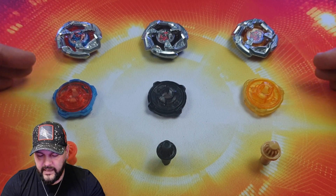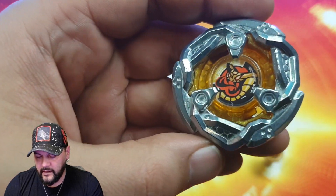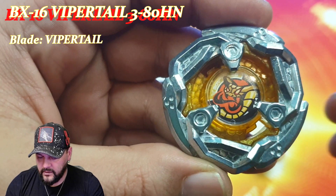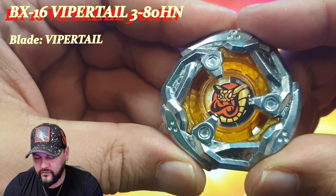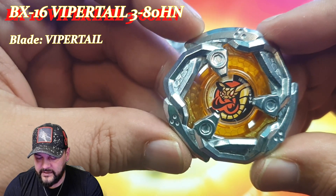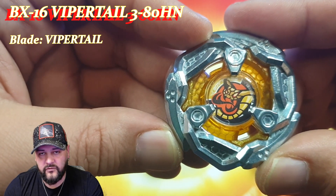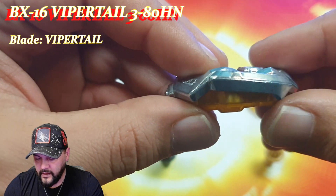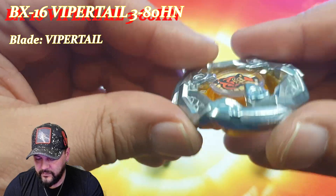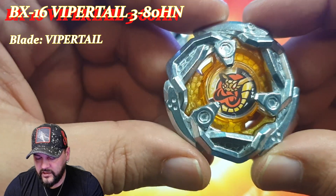Au niveau des pièces, on va retrouver les Blades, les Ratchets ainsi que les Bits. On commence par la toupie de type Défense, la Vaportail jaune — je la trouve plutôt sympa. On va retrouver ici le Cobra en avatar qui est juste magnifique. J'aime beaucoup la forme du Blade qui est assez rond avec quand même certains petits impacts. On va retrouver trois grosses lames montantes. Et l'arrière bien jaune à nid d'abeille — je trouve ça super joli. Personnellement j'aime beaucoup ce Blade.